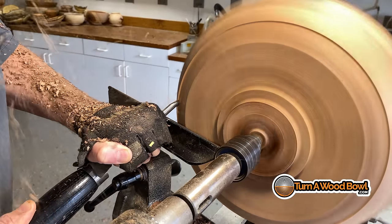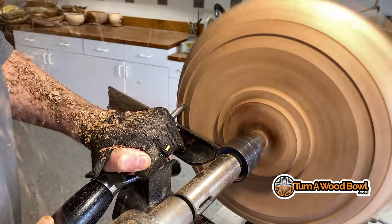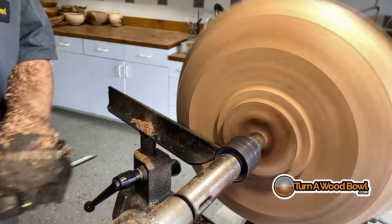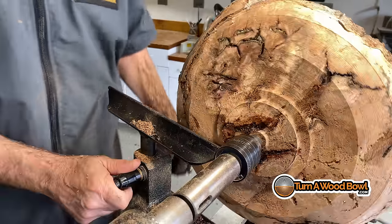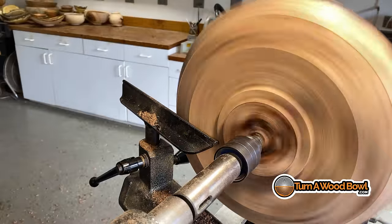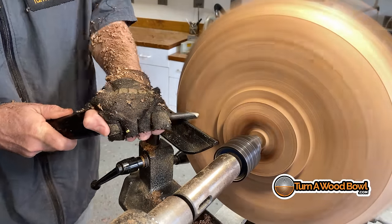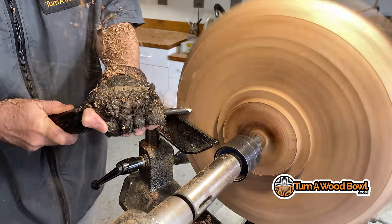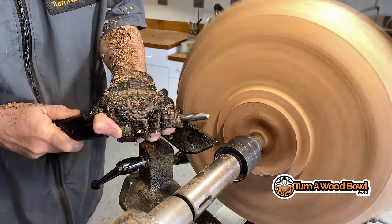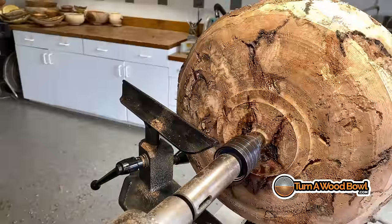Now I've got the tenon cylinder and the shoulder established and I can start shaping more aggressively the outer curve of the bowl. This piece is really interesting because it has so much going on — there's bark inclusions, there's voids, there's grain going in every direction. I can basically make any cut I want with this because the grain direction is not established like it is with a typical side-grain mounted bowl blank.